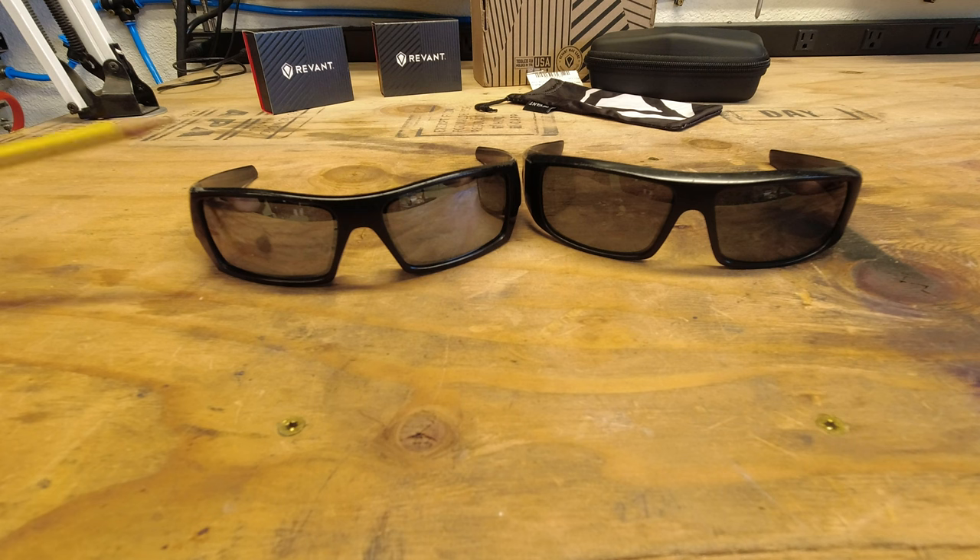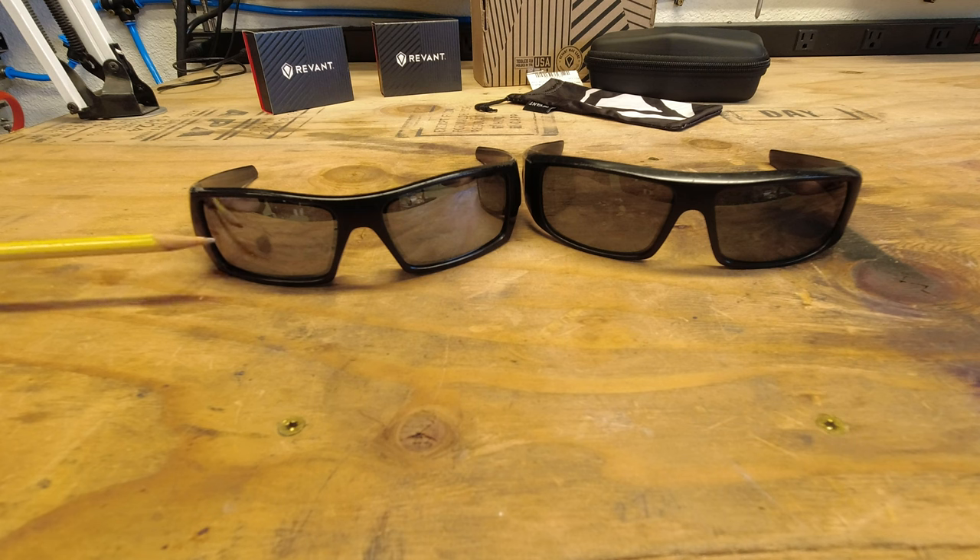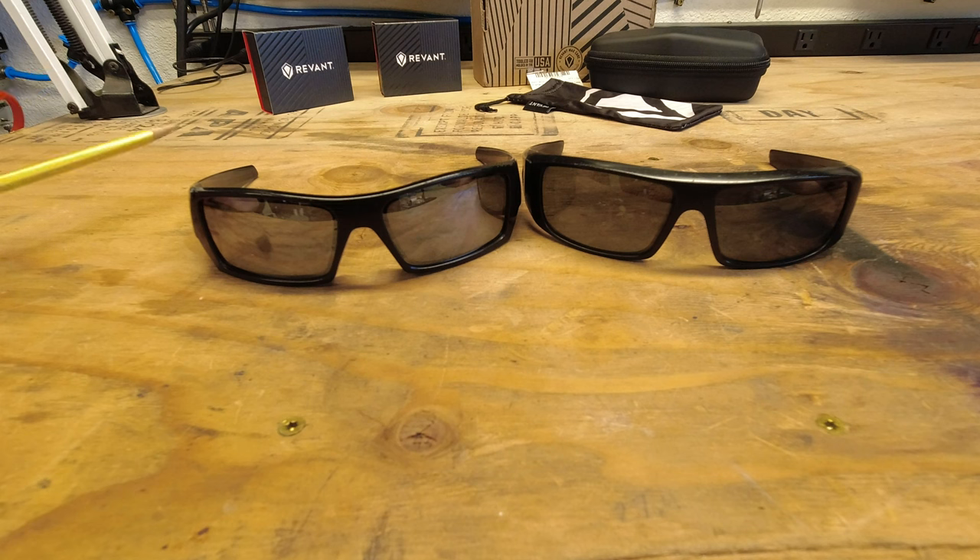And they've held up for this long to the point where now I'm going to be swapping in some new lenses and give these glasses one more life cycle here, which I'm pretty excited about. These things have lasted an incredible amount of time considering the abuse that they have taken.